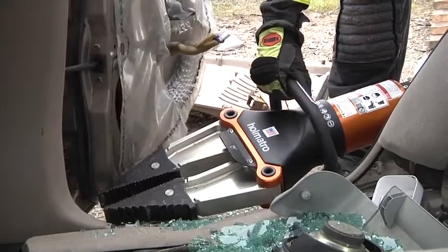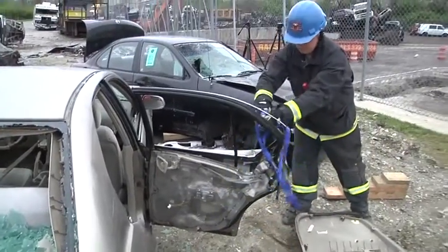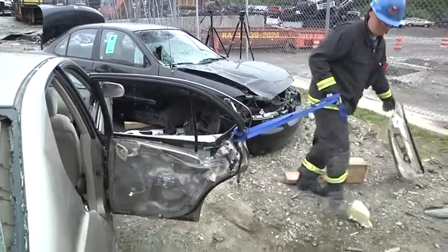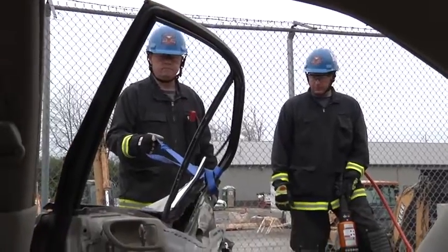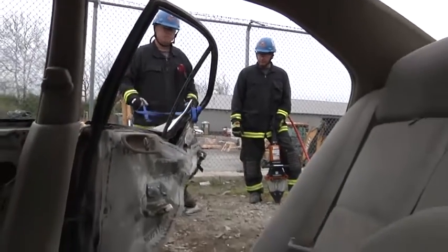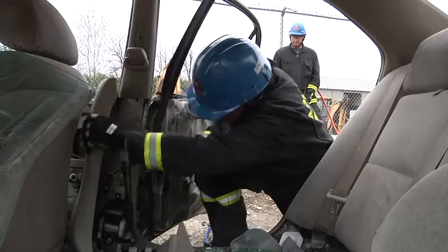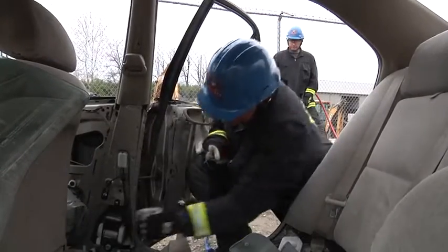Depending on the severity of the accident, once the rear door is open, you may have to use the spreaders to hyperextend the door back. Simply grabbing a piece of webbing using a girth hitch around the window frame will allow us to pull that door back. Before we do the lower post cut, ensure that we've done a peel and peek to see where the safety systems are. It also tells us where the seat belt retractor is — and even in old vehicle technology, there is steel behind that seat belt retractor. We don't want to cut directly through that.